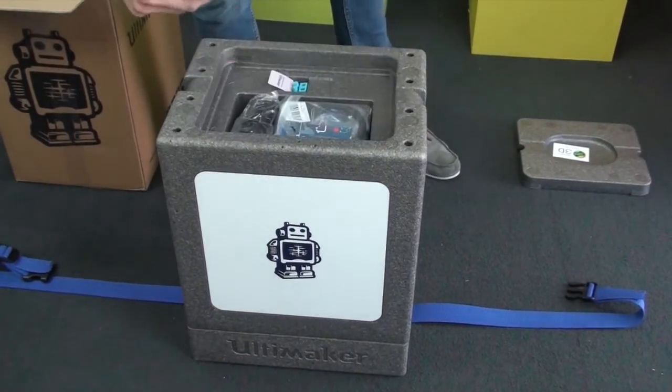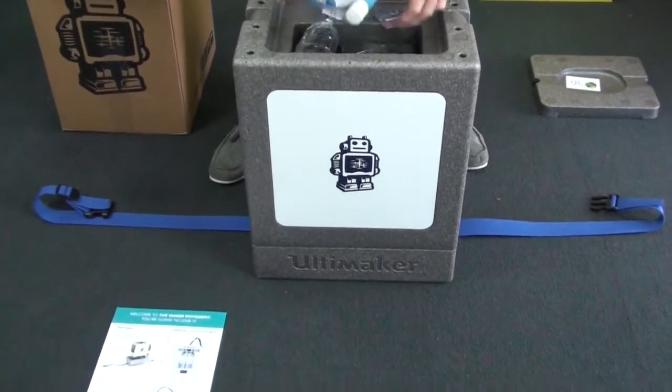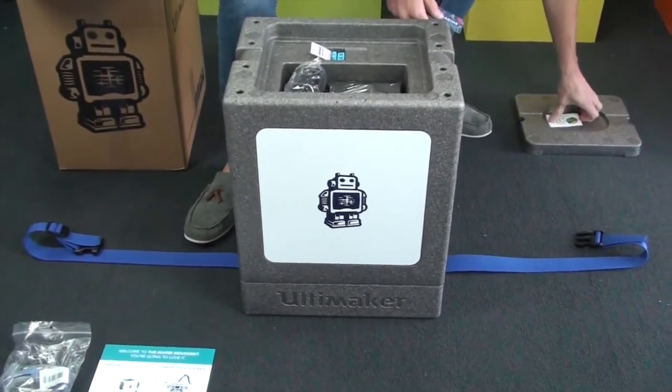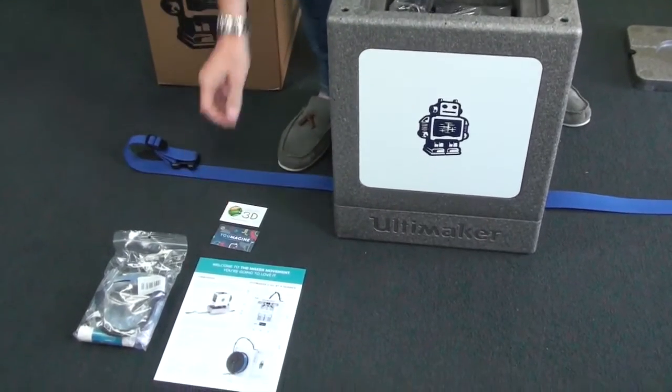There are a few documents explaining what you get in the box. Here are your accessories: glue stick and USB cable. I think there are some Allen keys in there as well, and a couple of business cards.